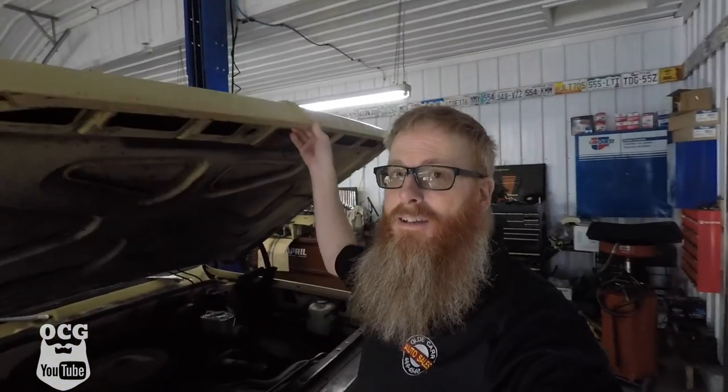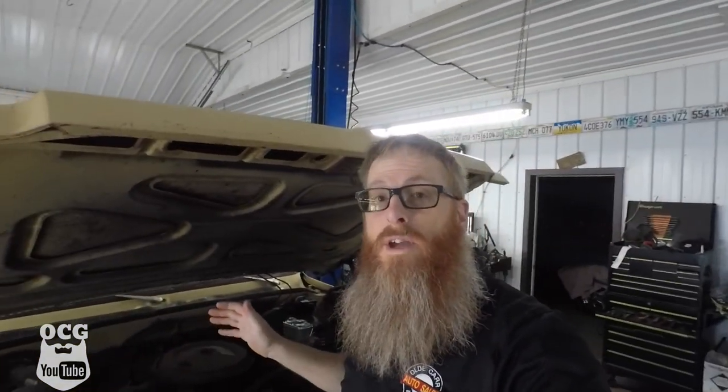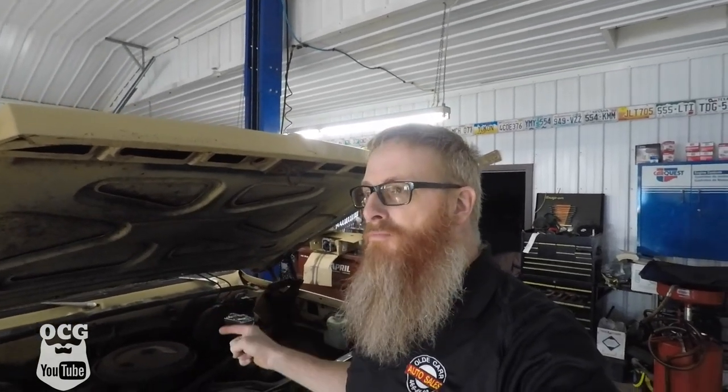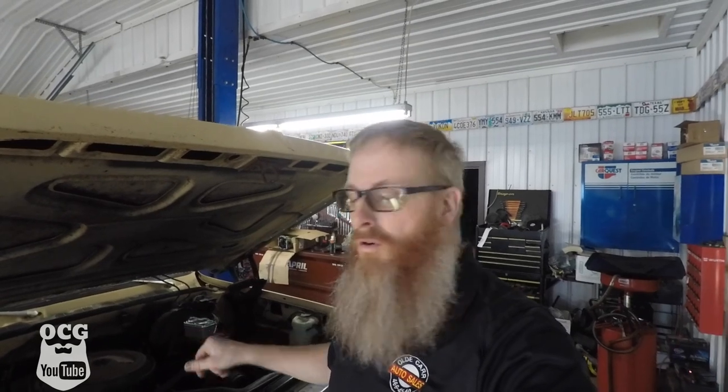I wanted to fill you guys in on a little something that I've been dabbling with on Dale here. You guys know, if you've been watching this channel for a while, that we have got an engine and transmission — another one that we're going to be putting into old Dale. We're putting a four-speed instead of a three-speed transmission, and my engine block and heads are out to the machine shop right now. They should be back hopefully today or tomorrow.